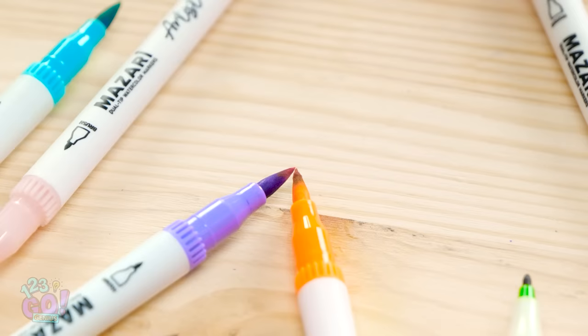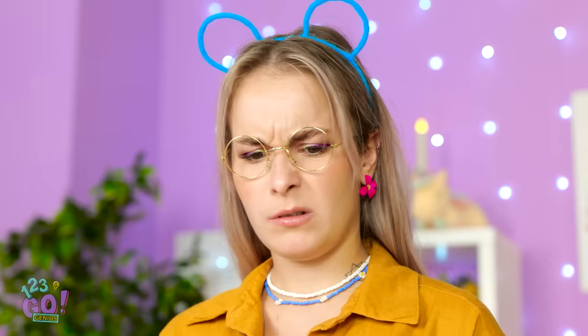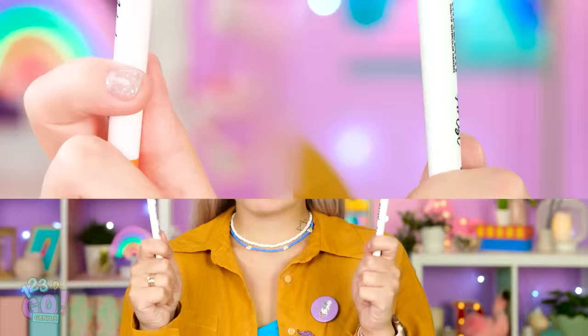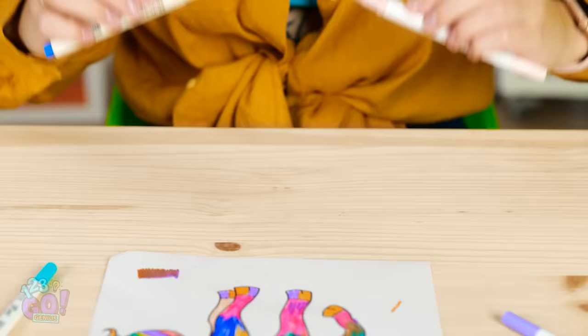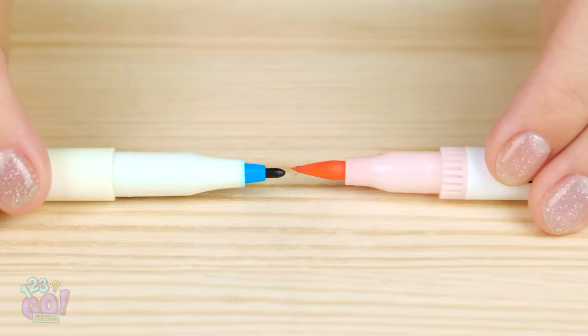I can't do anything right! What's happening over there? Color blending! I see — I can definitely work with that! Check out that epic gradient! Now to blend just the right shades! It's like a little marker smooch!